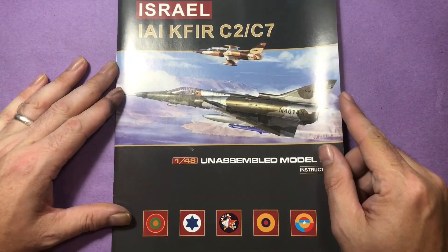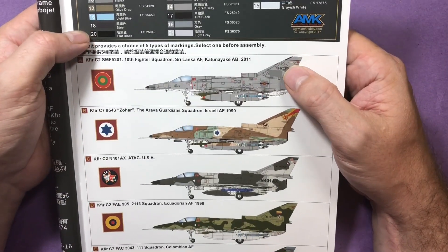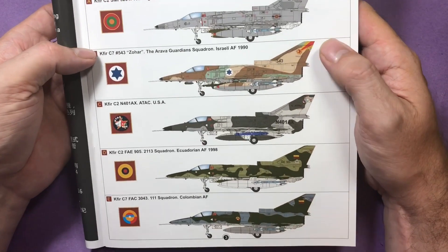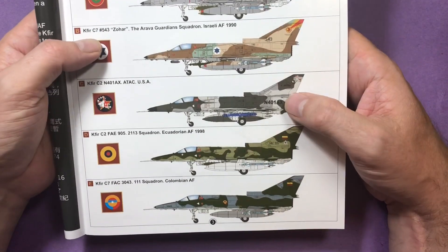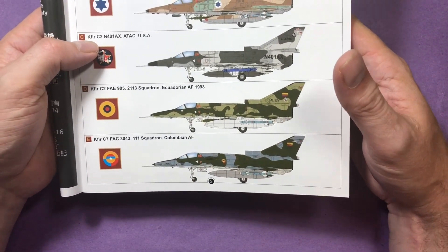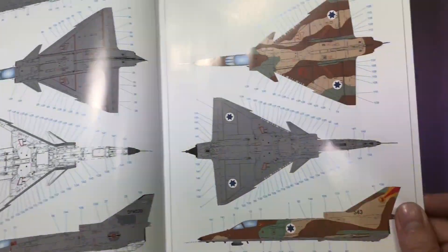There are the instructions. Okay, I believe there are one, two, three, four, five markings options. So the paint callout - the majority of them are in FS numbers. So you've got your burnt iron and your aircraft colors. A good converter might be the way to go with this one.